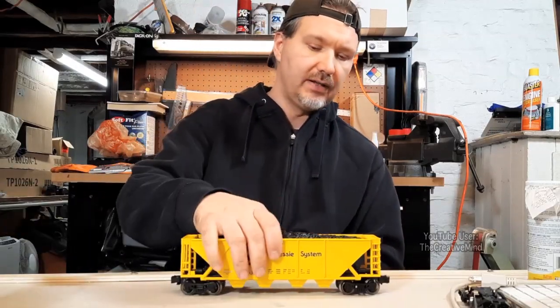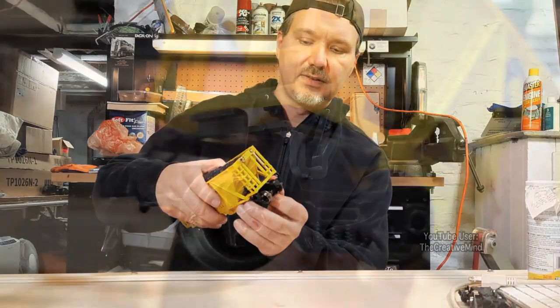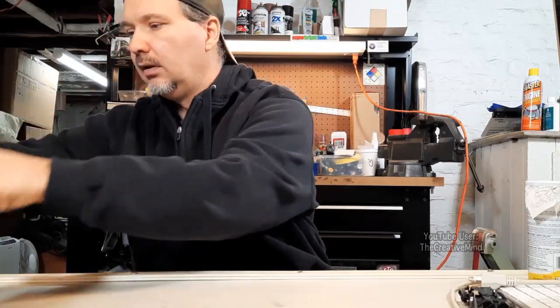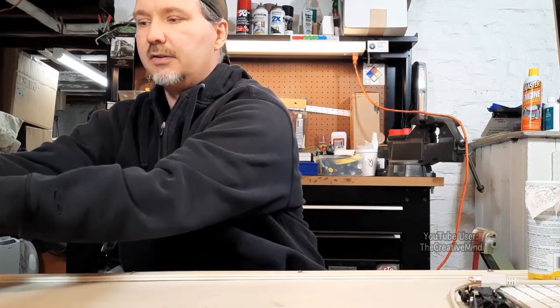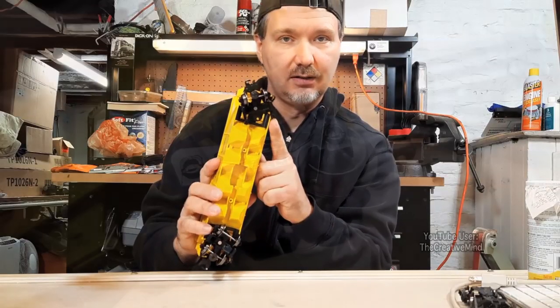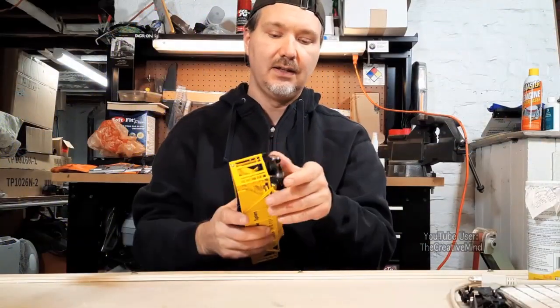However, the only issues I had were: first, right where the truck part sits into the yellow hopper, the black part wasn't fully put together — not a big deal, I'll just snap it back together. But when I opened up one of the other cars and checked it out, it was missing a wheel. Of all the cars that weren't fully assembled, I had six of them that I had to put together, and this one was missing a wheel.